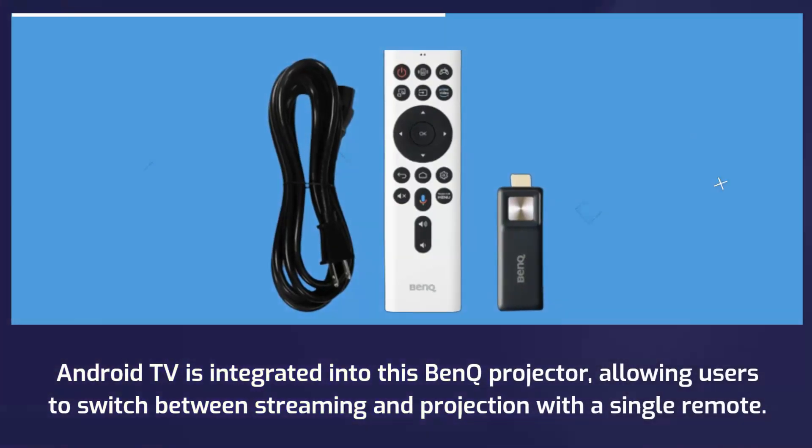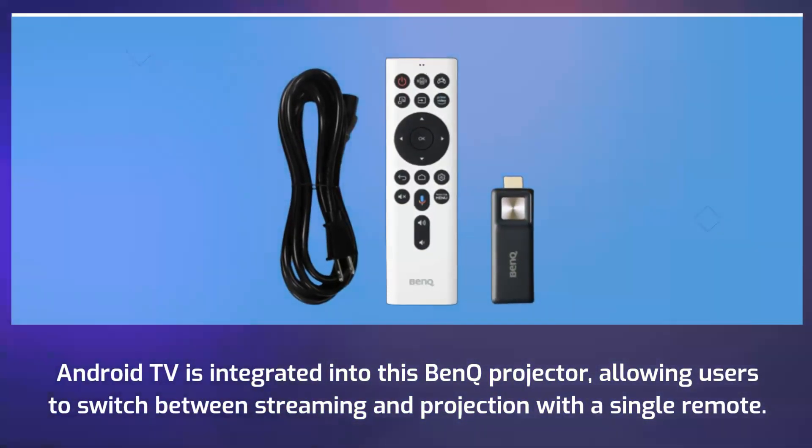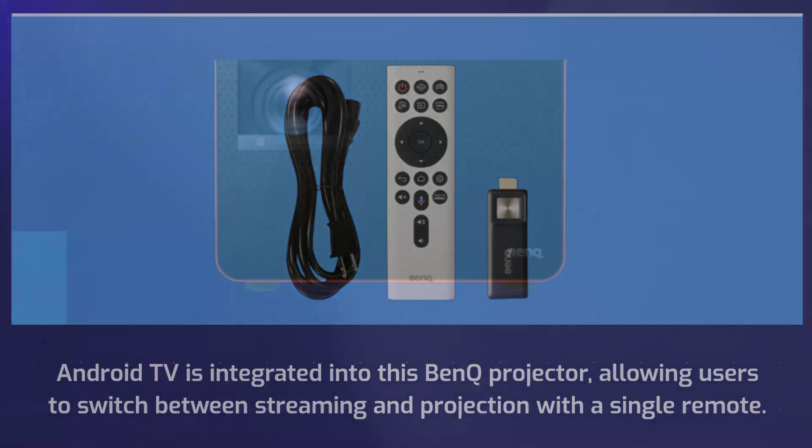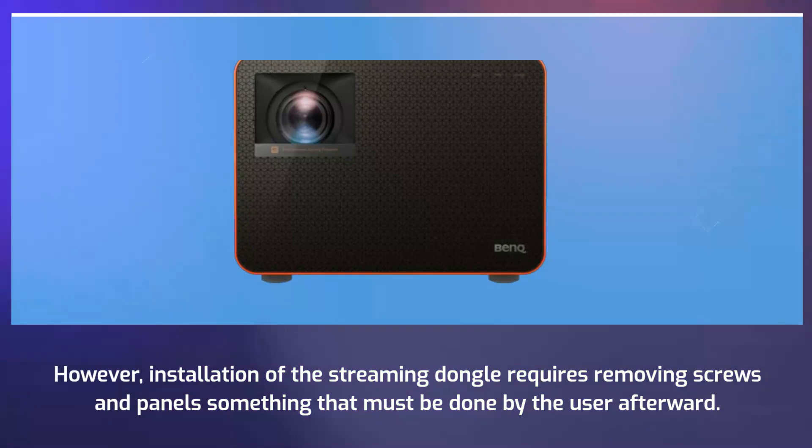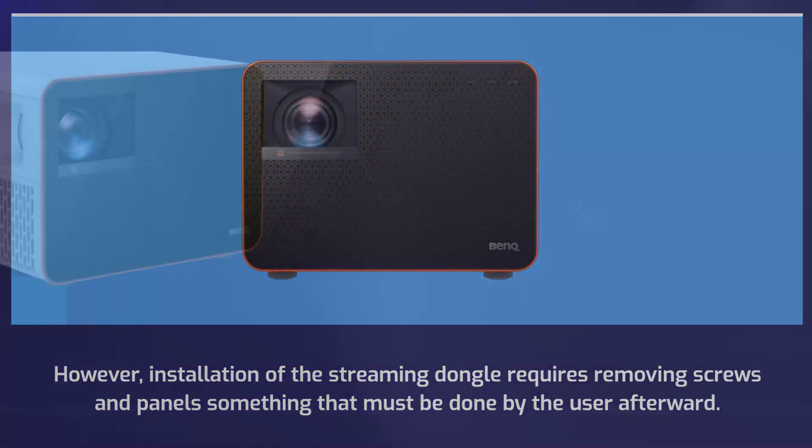Android TV is integrated into this BenQ projector, allowing users to switch between streaming and projection with a single remote. However, installation of the streaming dongle requires removing screws and panels, something that must be done by the user.